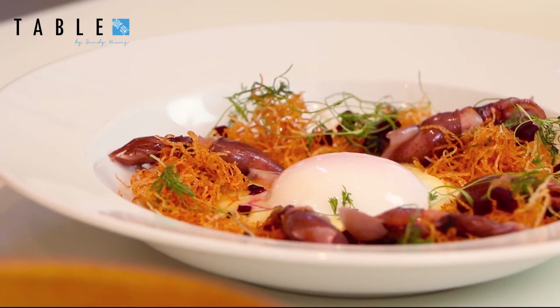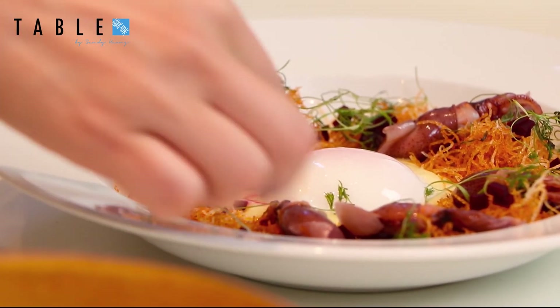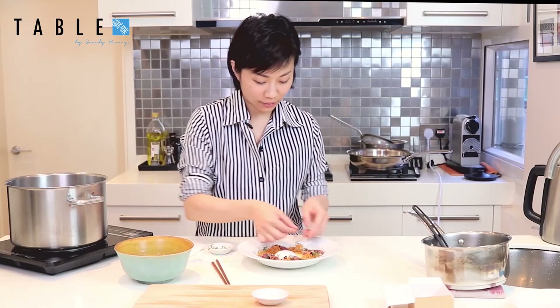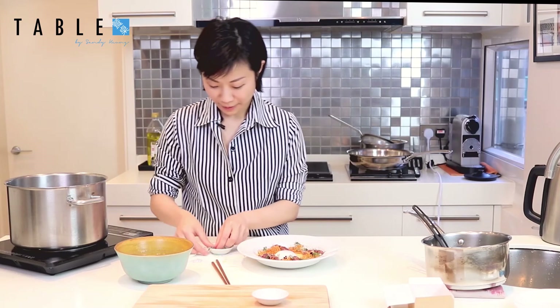These microgreens are locally grown in Hong Kong with hydroponic technology, so they're very clean and very flavorful. That's it.